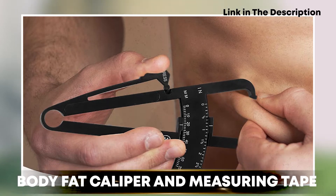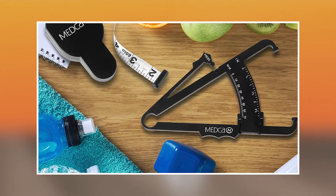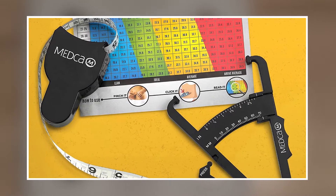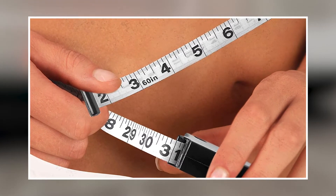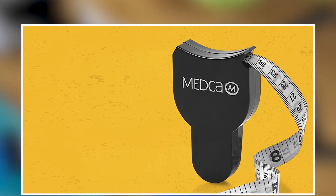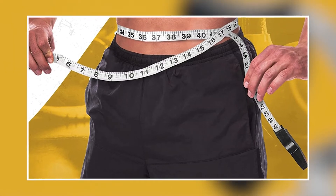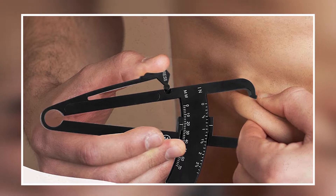The number three position is held by the Body Fat Caliper and Measuring Tape. This is a great tool for those looking to track their body fat percentage and monitor their progress over time. The set includes a high-quality caliper and measuring tape, which can be used to accurately measure and calculate body fat percentage. The caliper is designed to measure skinfold thickness at various points on the body. The included measuring tape can also be used to measure other areas of the body, such as the waist or hips, which can be helpful for tracking progress over time.